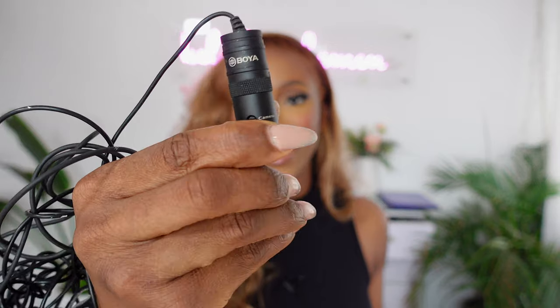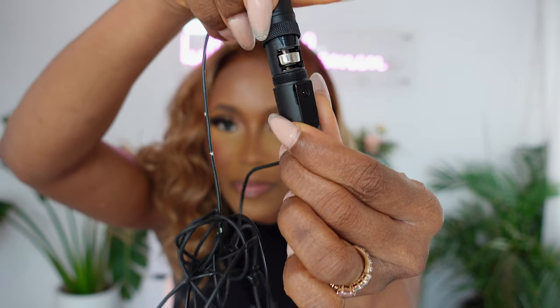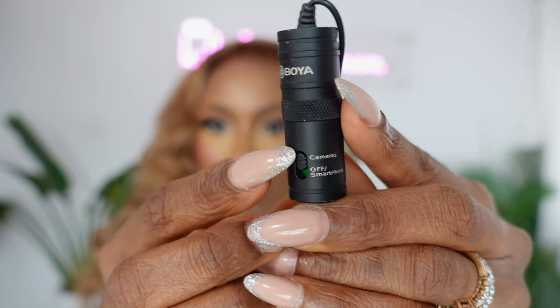For audio, I love using the Boya mic. It's inexpensive, beginner-friendly, and plug-and-play, though it does require an external battery. Make sure you change the battery regularly — maybe every month depending on how often you use it. If your microphone sounds weird or unclear, it's probably the battery. Just unscrew it, pop the old battery out, put a new one in, screw it closed, connect to your camera, and you're good to go. It also works on laptops and mobile phones.